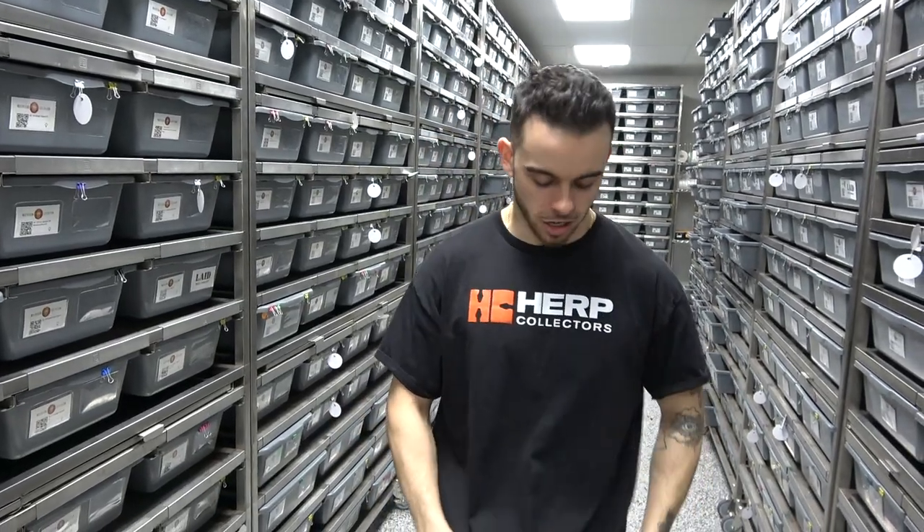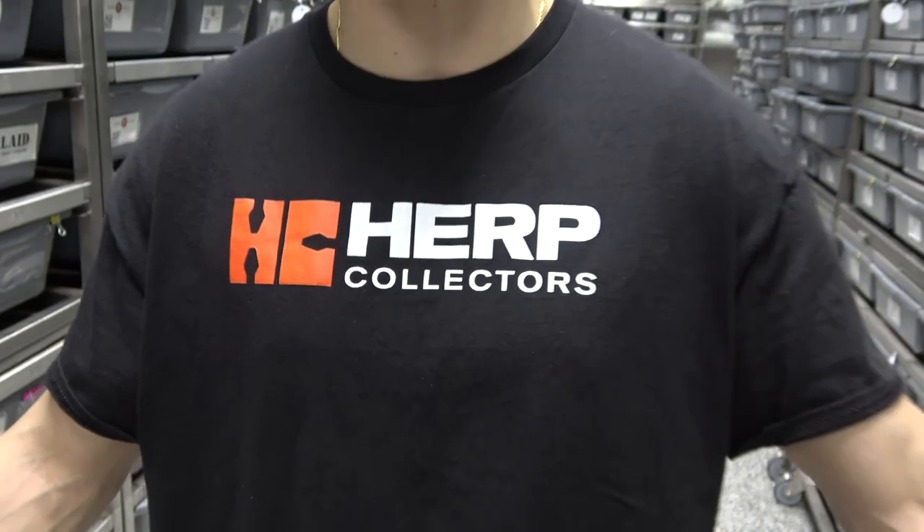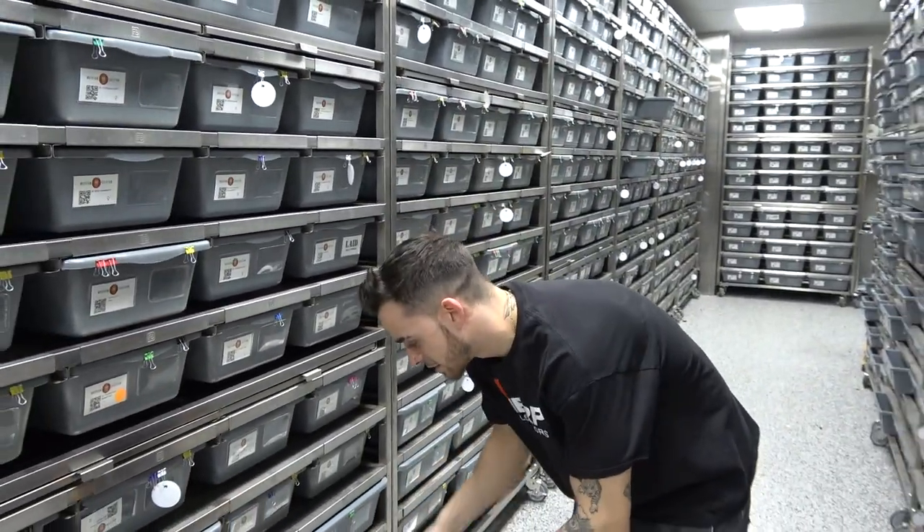Hey, what's up guys, it's Awesome here from Mutation Creation, and in today's video we're going to be talking about another option to feed your ball python, specifically ASFs. But before we get into that, huge shout out to Herb Collectors — huge shout out to Mike, met him at Tinley, great guy, go check him out. He even has a podcast, I believe it's weekly, so go subscribe to his YouTube channel. Mike, stop slacking, so we're going to get straight into this video.